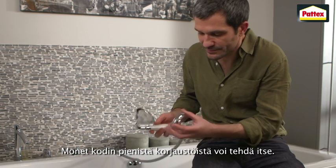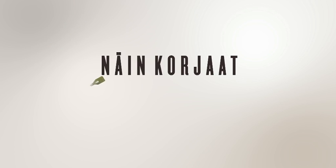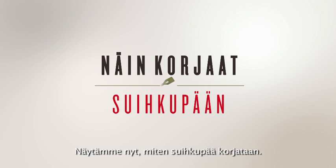There are many home repairs that you can easily do yourself. You will now see how to repair a shower head.